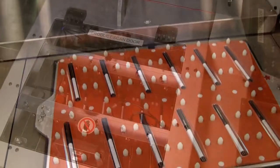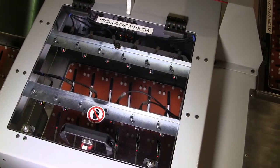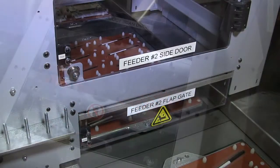Starview can provide product presence sensing interfaced with two-stream finished package unloading to keep the machine operating at maximum output.